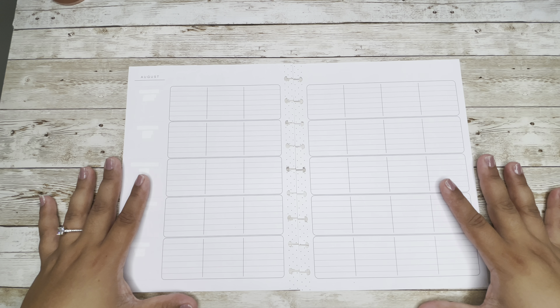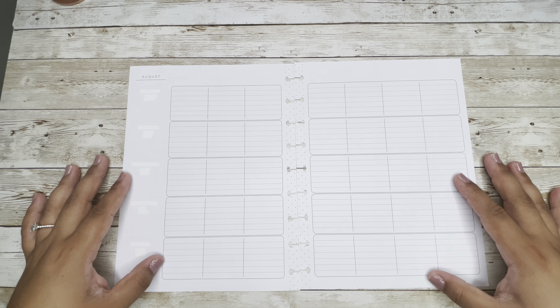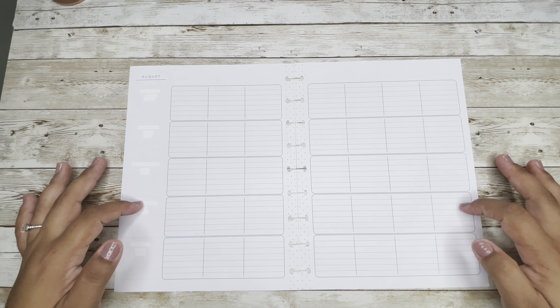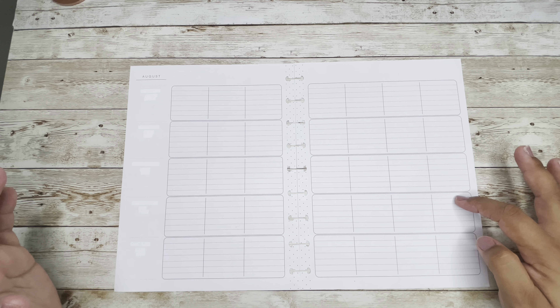Hi everyone, welcome back to my channel. My name is Mel from Planning with Mel, and today we will be planning my teacher layout for the week of August 15th through the 21st.